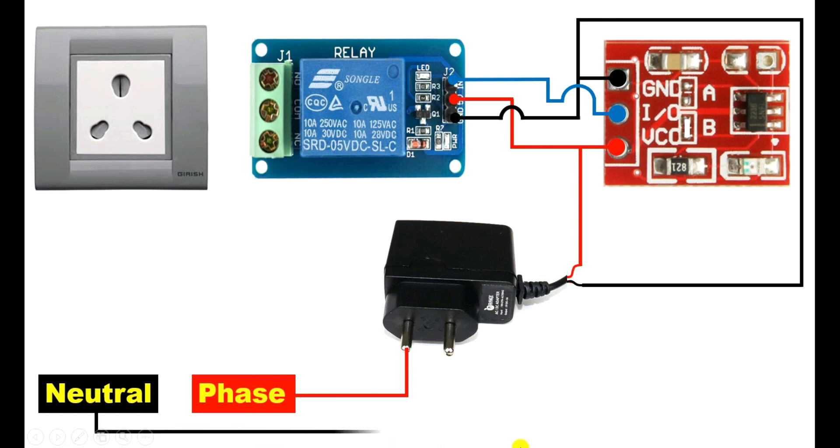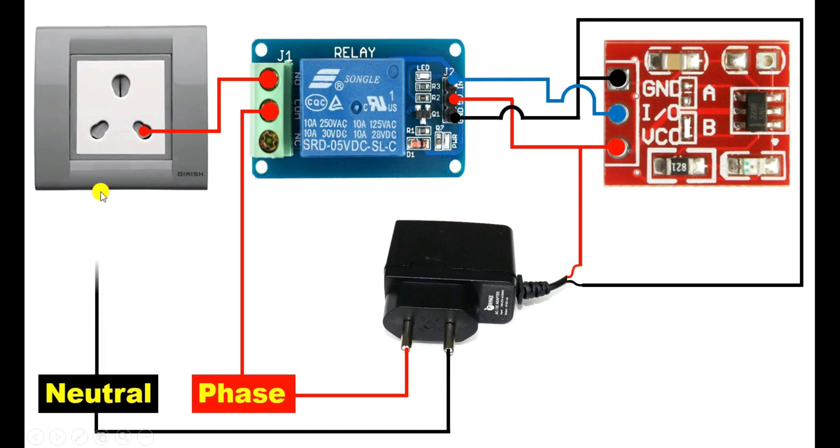Similarly, take neutral supply from here and connect with the charger. So, with the charger, we connected 230V AC power supply. Now, in this socket, we want AC power supply. For this, with the phase supply, connect one wire, and whichever is the common terminal, connect the wire there. Now, from the NO contact, connect one wire, and in this switchboard, connect this wire with the socket — at the right-hand side pin, which is the phase pin. Now, neutral power supply is also required. So connect a wire from the neutral supply and connect it with the neutral pin of the socket. Here the connections are completed.